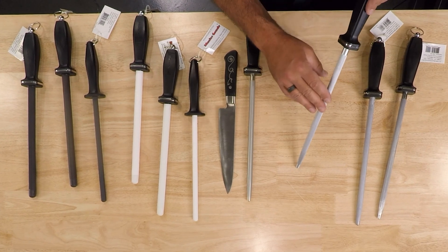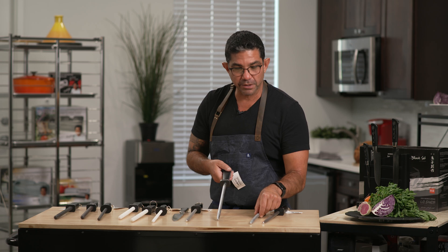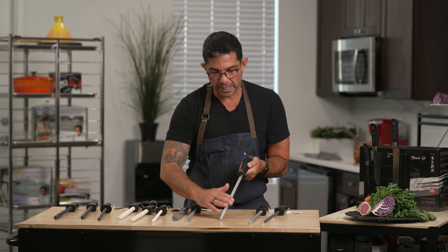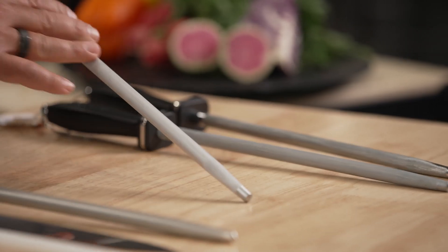This is a hard chrome finish, and this one has 500 lines as opposed to this one here which is 300 lines. More lines means it's finer and higher quality, so this is the one you would prefer.